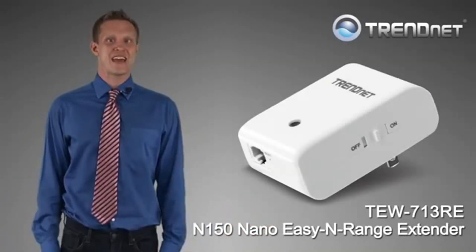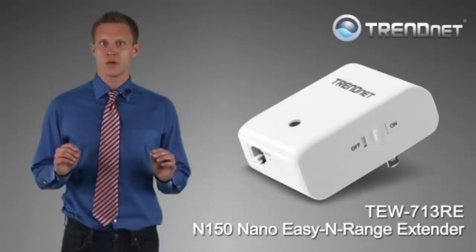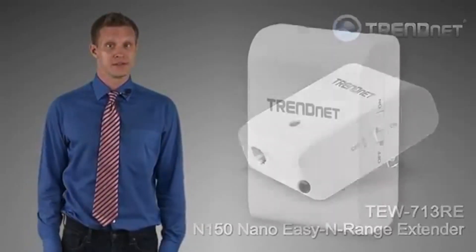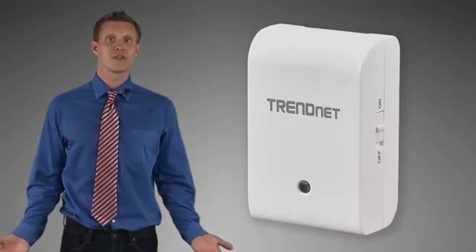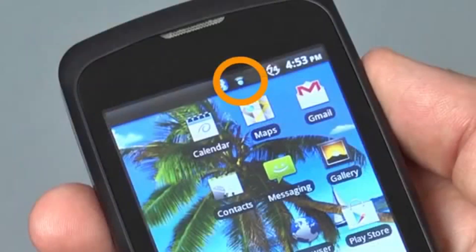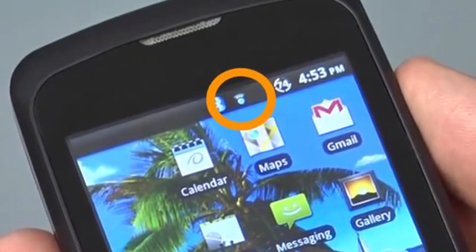Trendnet's N150 Nano EZN Range Extender model TEW-713RE extends your wireless network at the touch of a button. Simply take the TEW-713RE out of the box and go to the area of your home with little or no wireless signal. Look on your phone and find the closest spot to your wireless dead spot in which you still have two bars of signal strength.